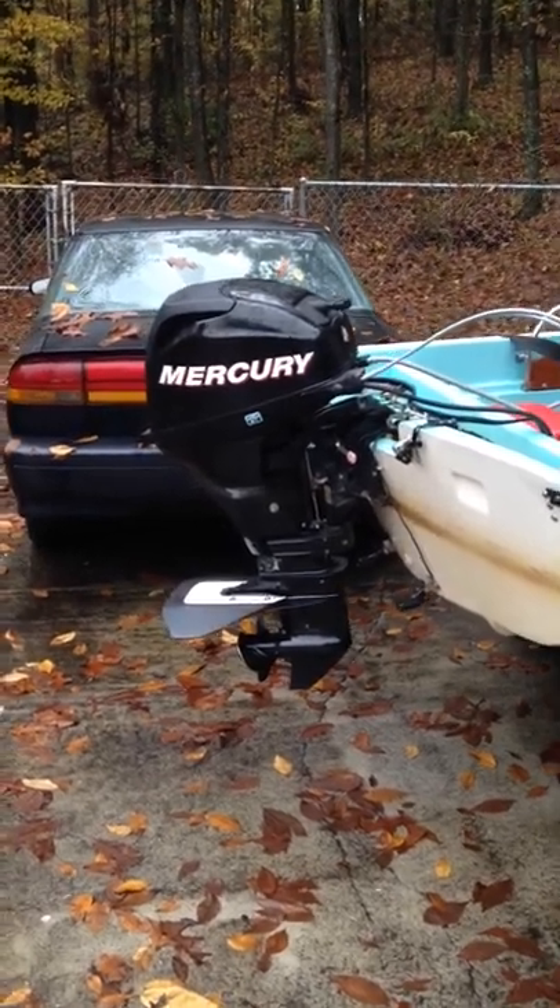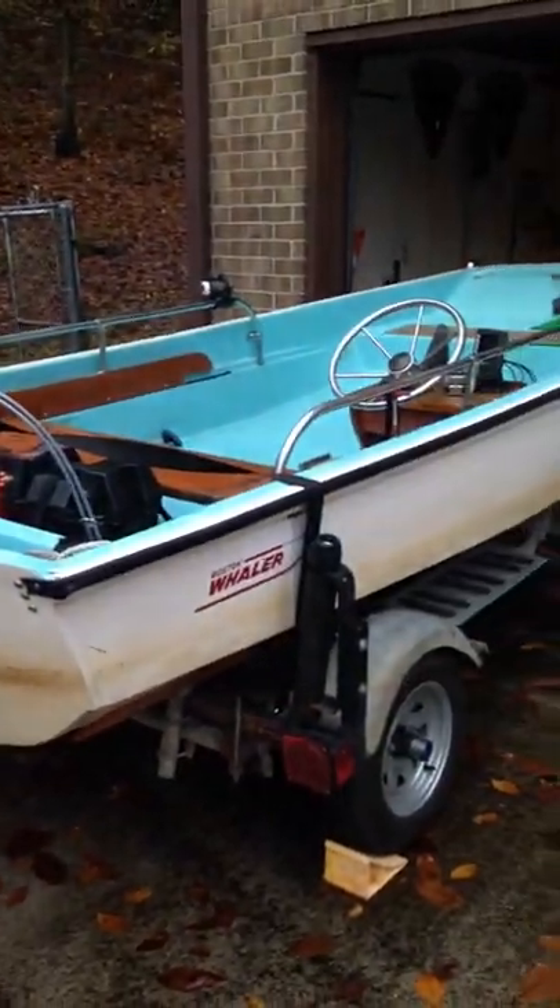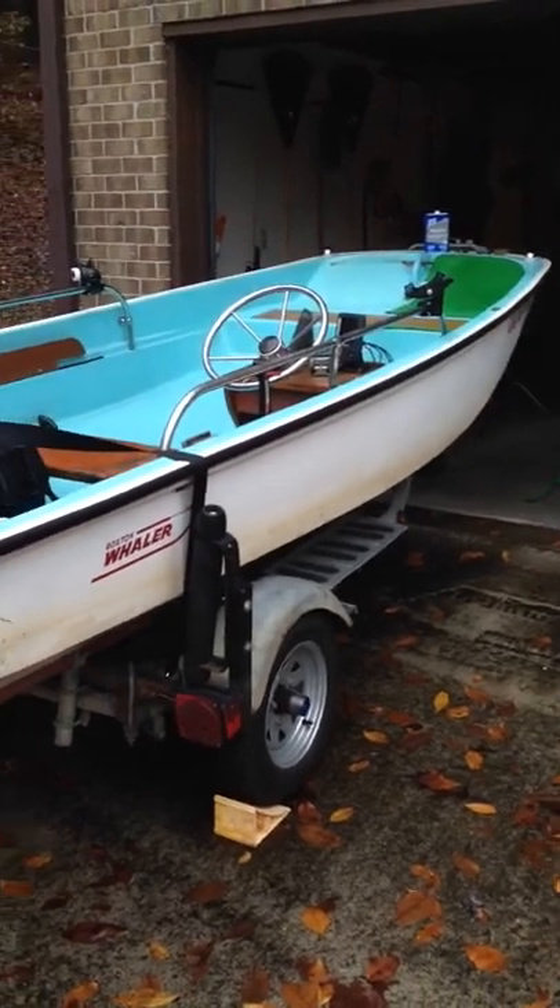What I have here today is a 1969 Boston Whaler 13 foot Sport.